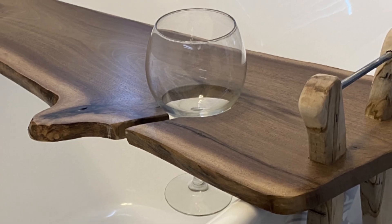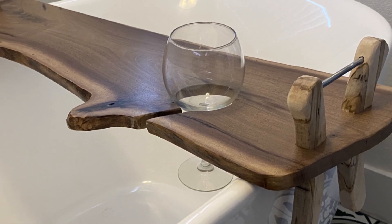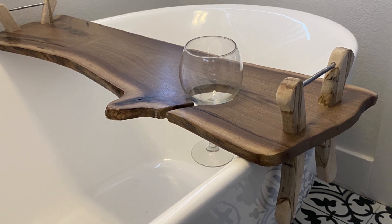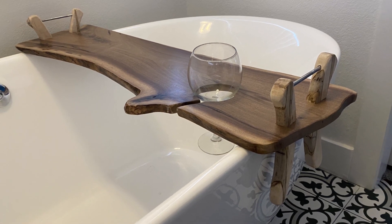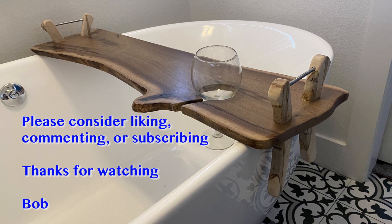The customer loved it. It was exactly what they were hoping for, and thankfully it fit on the bathtub, which is pretty much what needs to happen with a bath shelf of this nature. Anyway, that's about all I have — this was another win. Thanks very much, have a good day.